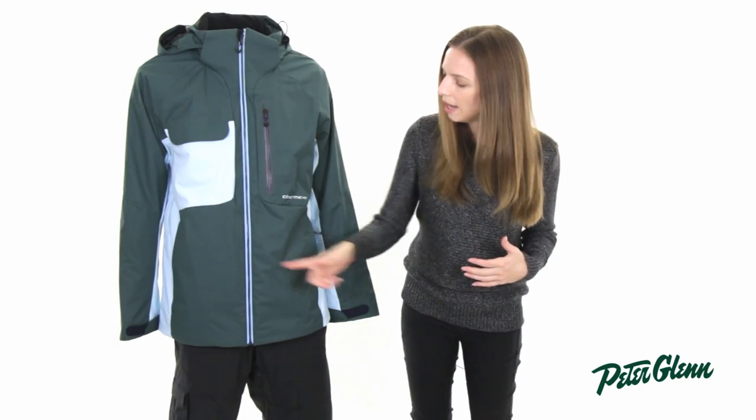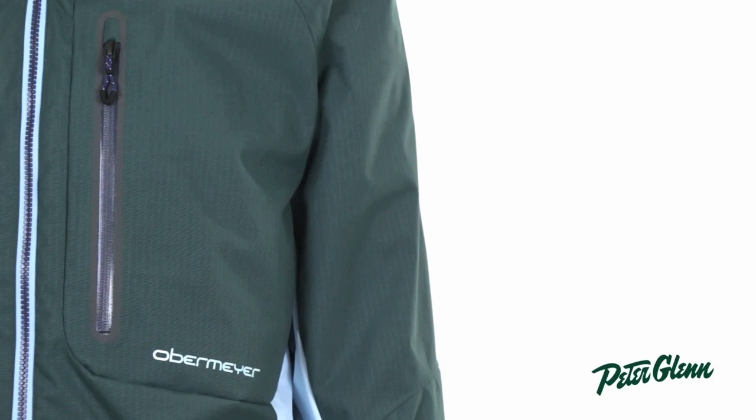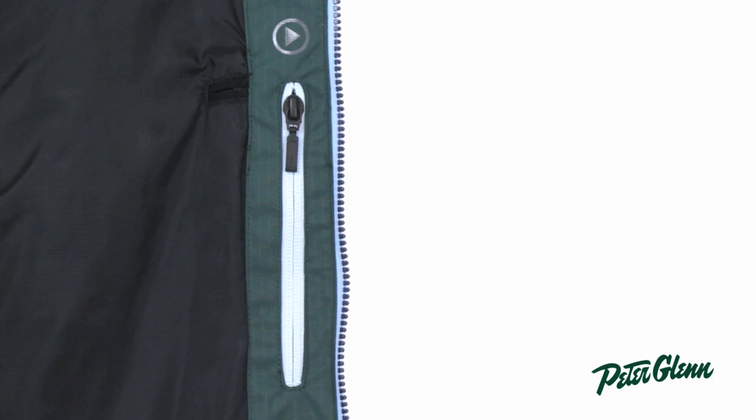It's also got a bunch of pockets: two at the waist, one at the chest that is Velcro and another that is zippered, one on the lower sleeve, and on the inside there's one zippered and one mesh. So there's plenty of places for all of your gear.